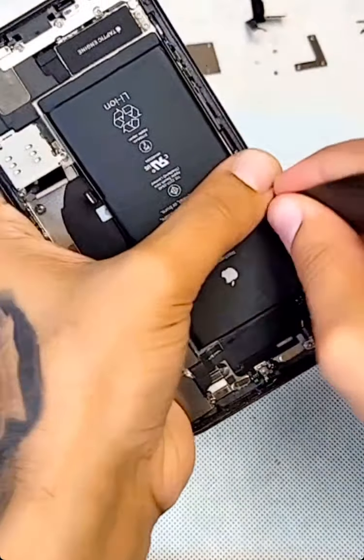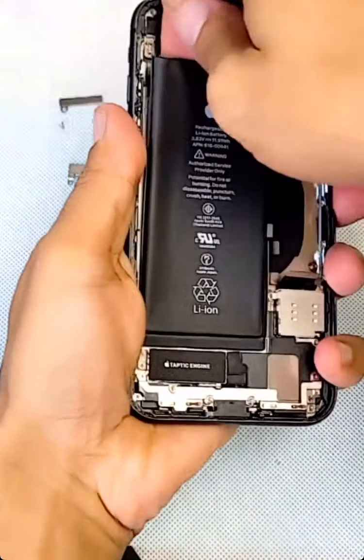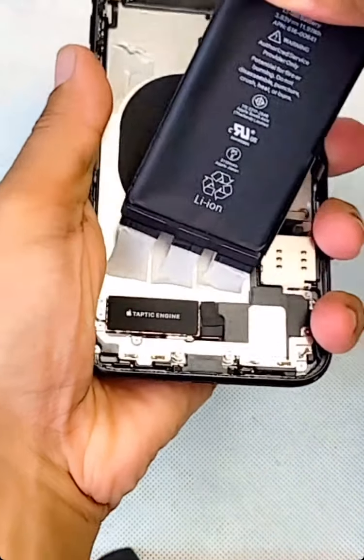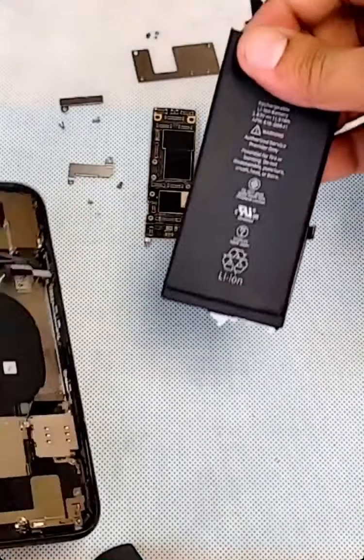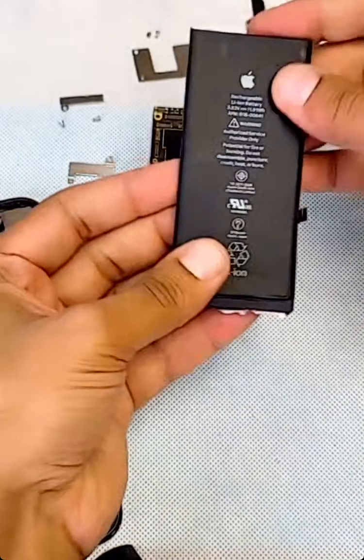All right, go under — now I can just pull it. Yeah! We got the battery out. This is the original battery.